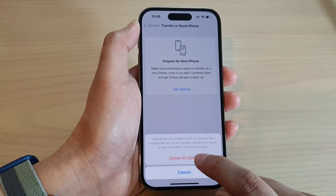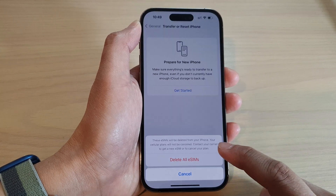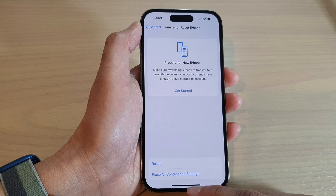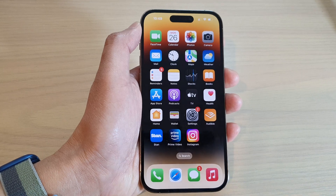So once you are ready, just tap on Delete old eSIMs to begin. In this case, I'm going to cancel because at the moment I do not want to proceed to removing my eSIMs. And that's it. You can swipe up to go back to the home screen. Thank you for watching this video. Please subscribe to my channel for more videos.